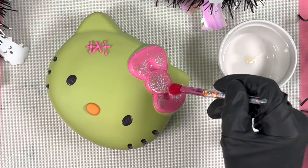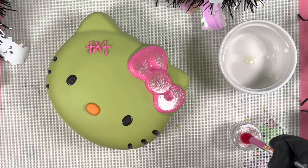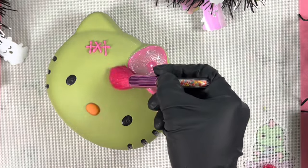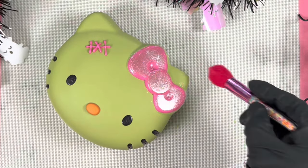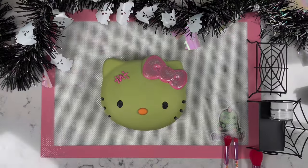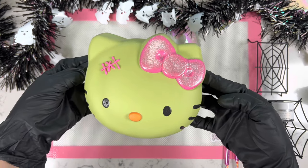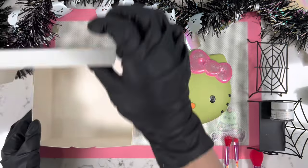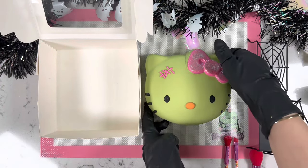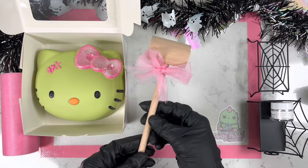The camera doesn't even pick up how reflective and shiny this is in person — you can see a little bit on camera but it is seriously very, very beautiful in real life. If you try this out, let me know how it goes in the comment section. Since this is a breakable, feel free to add any type of candy underneath or even small little gifts that fit inside.